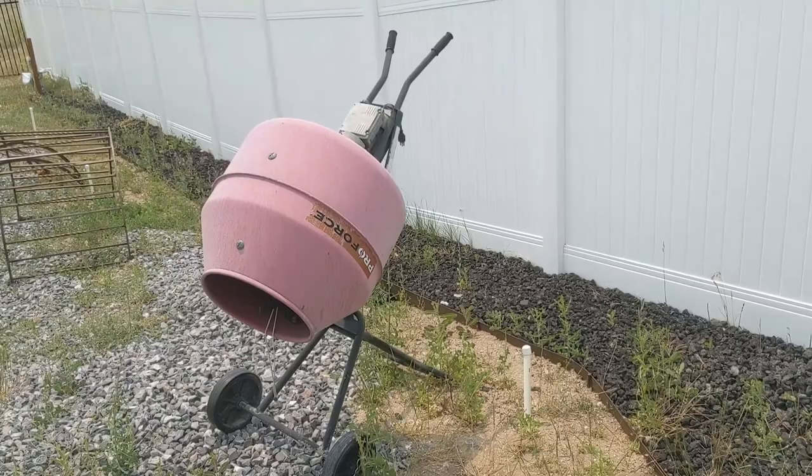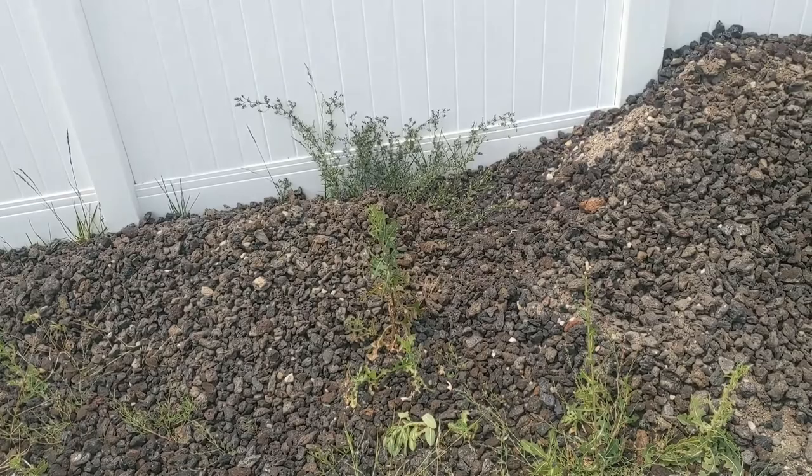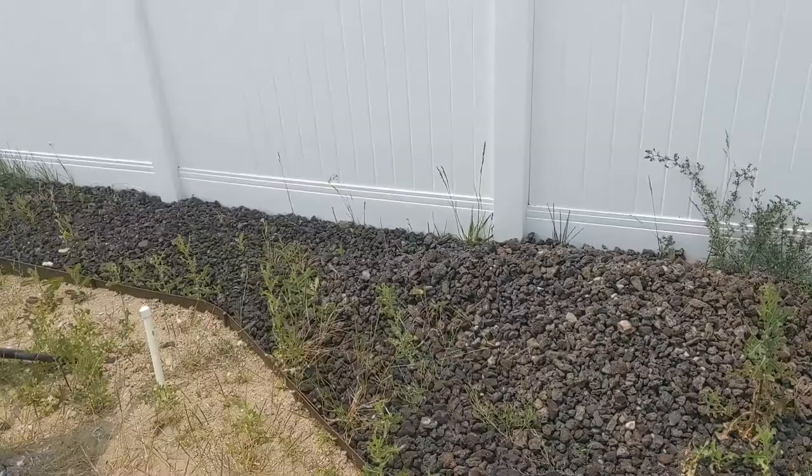Now one of my neighbors swears up and down to use a cement mixer — much like this one or the one you get at Harbor Freight. You can shovel all your dirt and rocks in there, put water in, tumble them, and then separate your dirt and rocks that way. But I don't like that idea because I'm trying to use this dirt and I don't want it to turn into a big soupy muddy mess. They also wanted to clean their rocks, but these lava rocks I don't really care — they're a little bit dusty. When the rain hits them, it's going to wash them right off. So that's an alternative method.